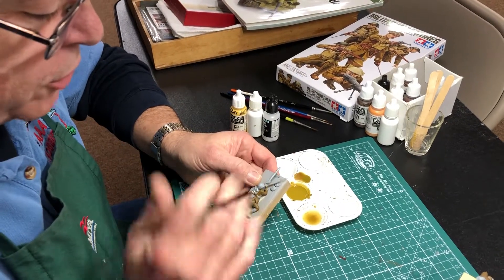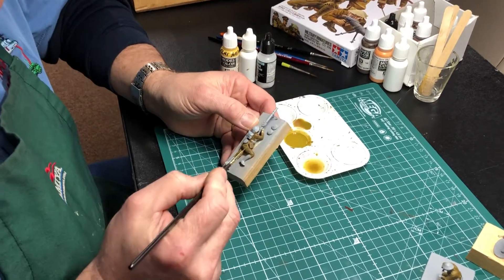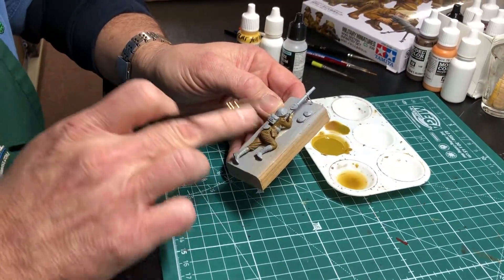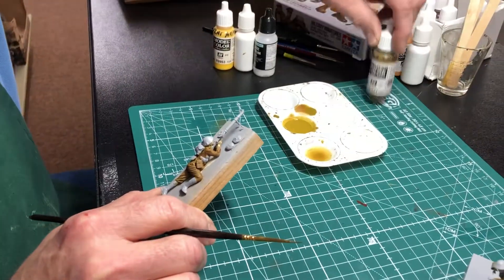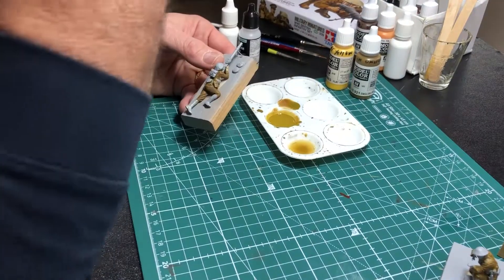We've put a base coat on and done some dark shades in all the crease areas on the uniform. Now what I want to do is highlights — they go on the top of those crease areas, anywhere where the light is going to hit the top edges. I mixed the base color, which is the English uniform color, and added some yellow into it to make it lighter, and that's this color right here.